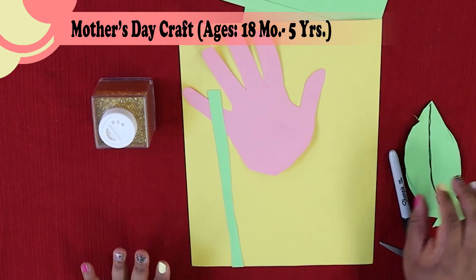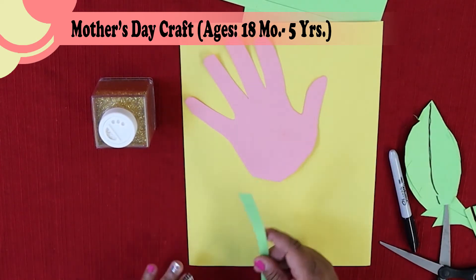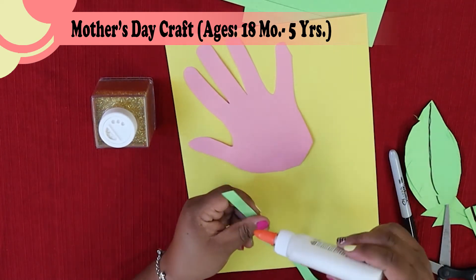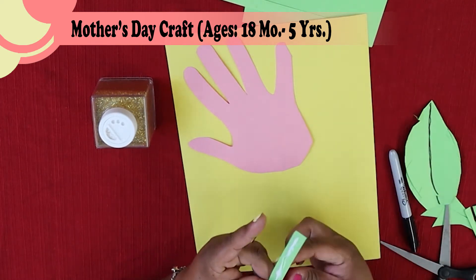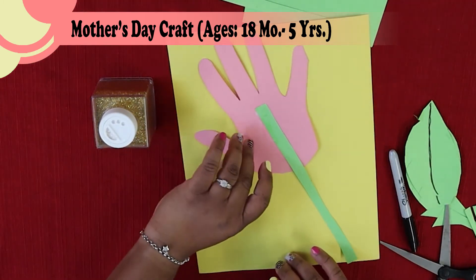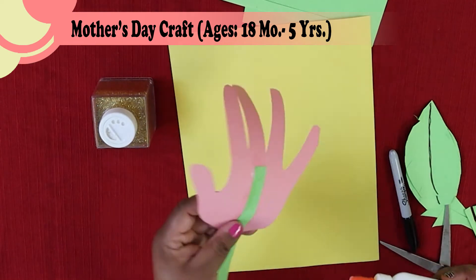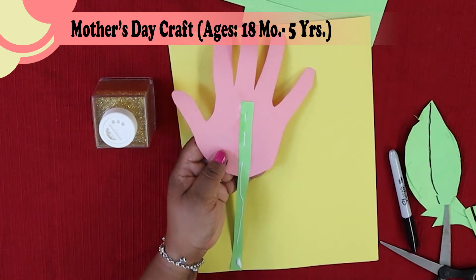Let's assemble our picture for our mommy. We're making a flower, so we know we're going to have to glue all of this down. Let's go ahead and glue the stem to the back of the flower first — flip it over, put a little bit of glue on the top piece, then flip it over and put glue straight down the whole stem so we can get it glued down.